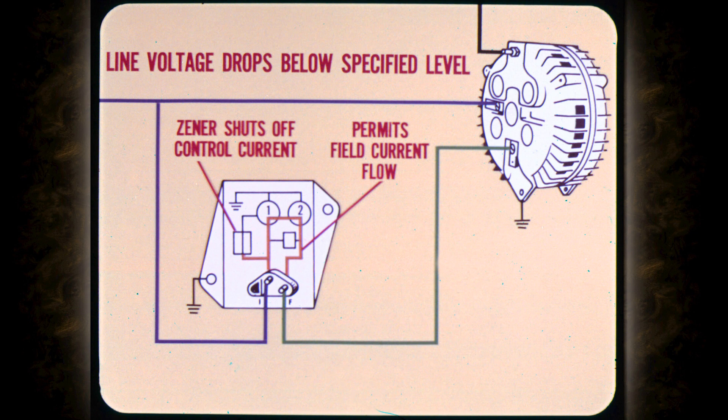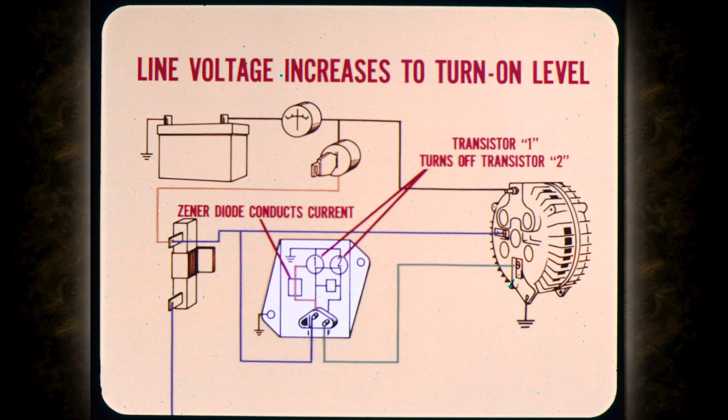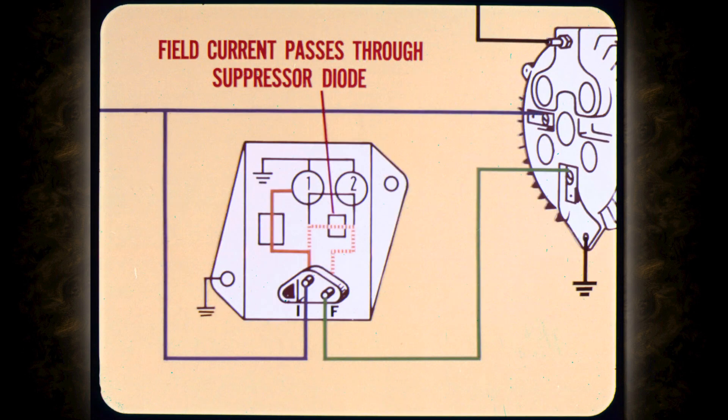This permits the field current flow needed for increased charging output. Zener diode switching action is continuous and very rapid to regulate charging voltage accurately. When system line voltage increases to the Zener turn-on level, the diode conducts current. This controlled current turns on transistor one, which then turns off transistor two, blocking the direct flow of field current. When transistor two turns off, the field current then passes through the field suppressor diode, which limits the current flow to reduce alternator output.